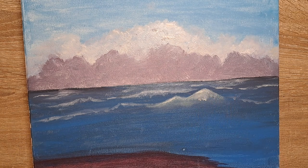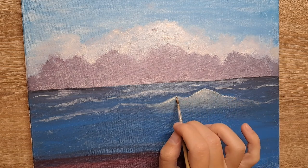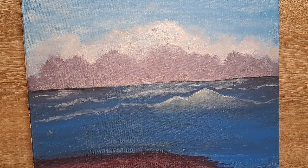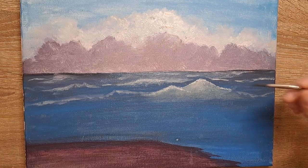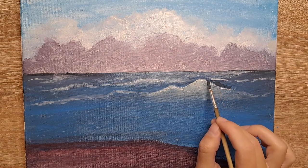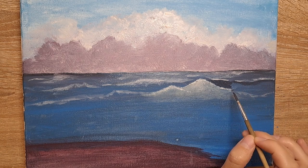I actually liked the yellow so much that I wanted to add it to multiple waves instead of just the main one. Another struggle I had was with white foam, because I wasn't doing a one-to-one painting with his, so I had to decide where to put it. I really tried. Then I had to add some dark, but mine was too dark I felt.